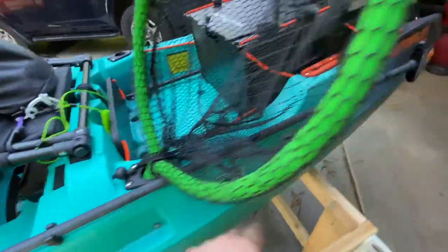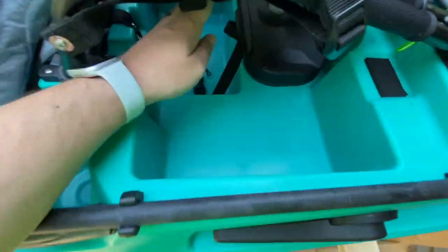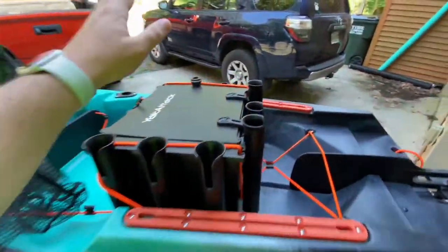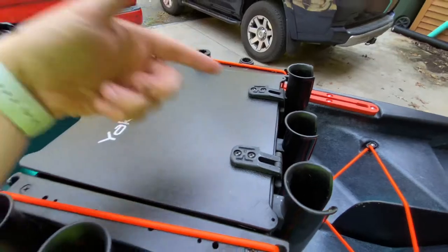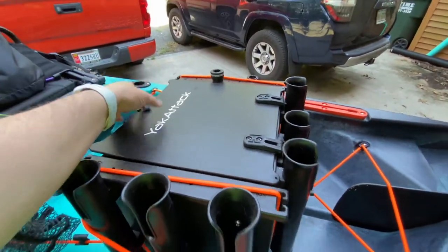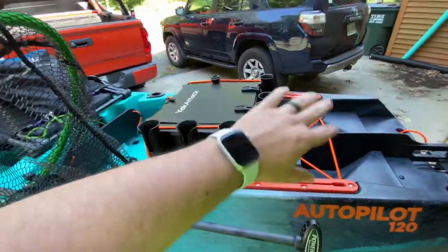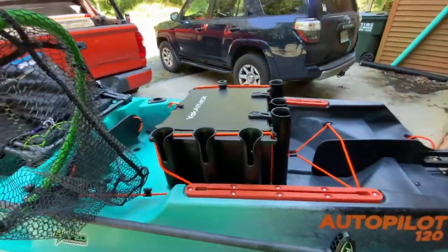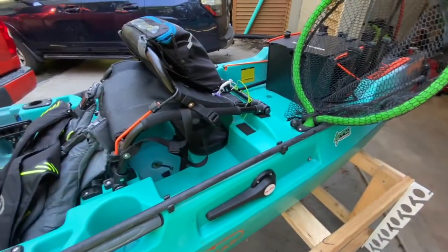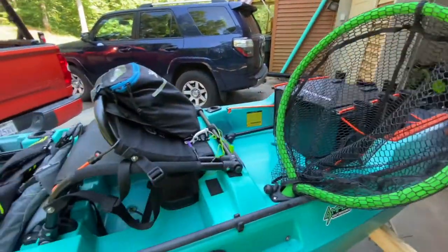This rod holder here and the tracks back here — this seems to be a really good spot and it doesn't interfere with my tackle, which normally goes here. I'm playing around with the Yakutak black pack that I've already owned — it's got the new canoe hinges on it for all my tackle and rods. I have also played around with just putting Yakutak rod holders on the tracks and leaving tackle in this cubby, and I actually really do like that. But I'm just playing around right now and using the Yakutak black pack.